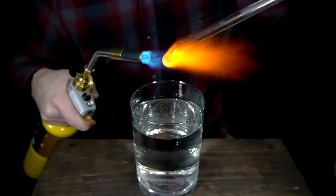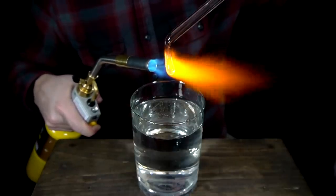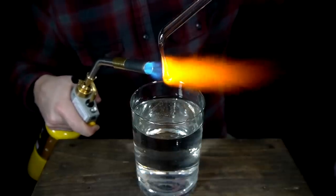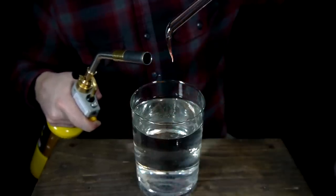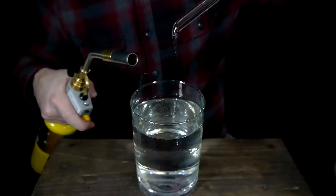Once the desired size has been reached, the angle that the rod is held at is increased so that the ball begins to stretch free and form into a teardrop shape. The torch is then focused on the drop itself, not on the strand that holds it. If the strand is heated more than the drop, it will cause the whole thing to shatter as it cools.